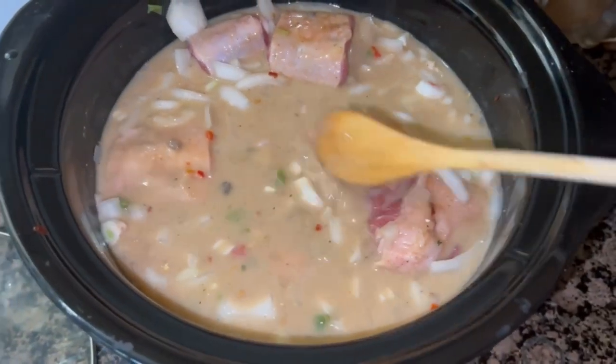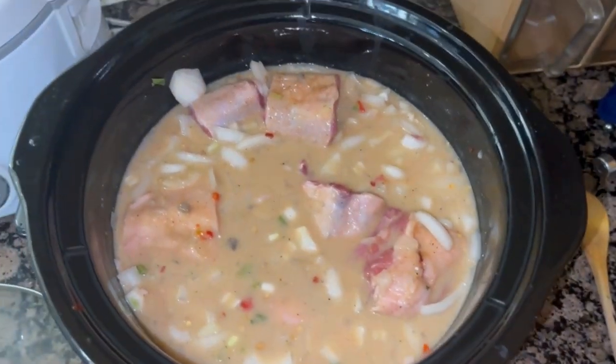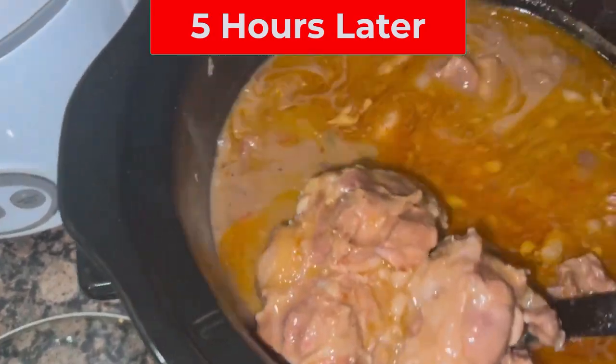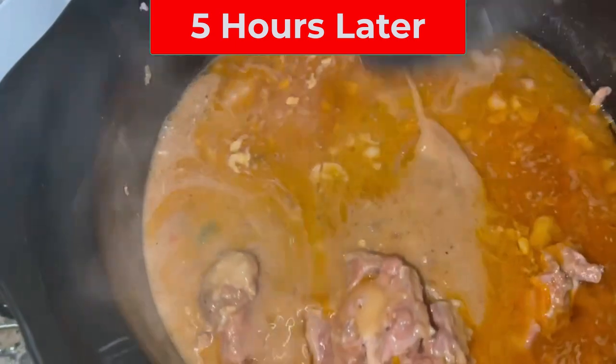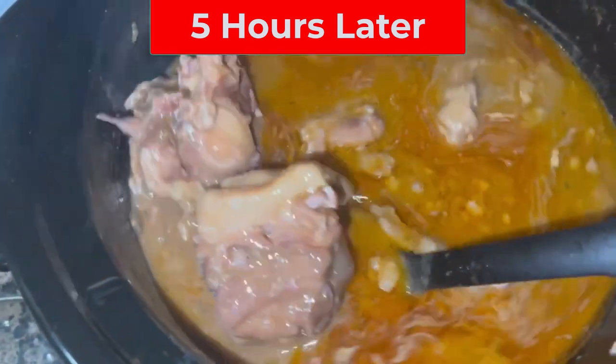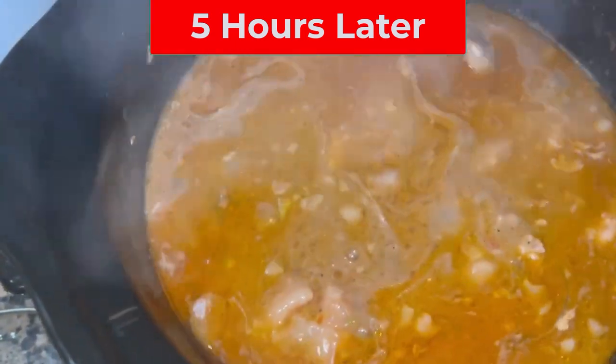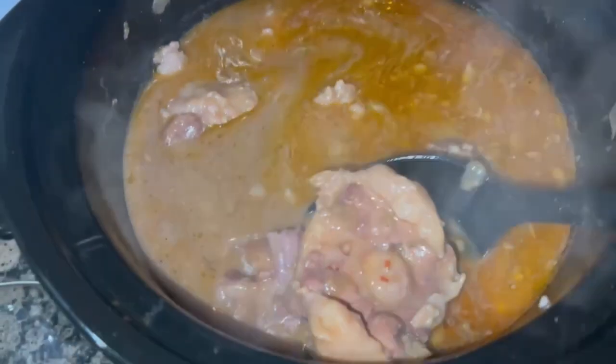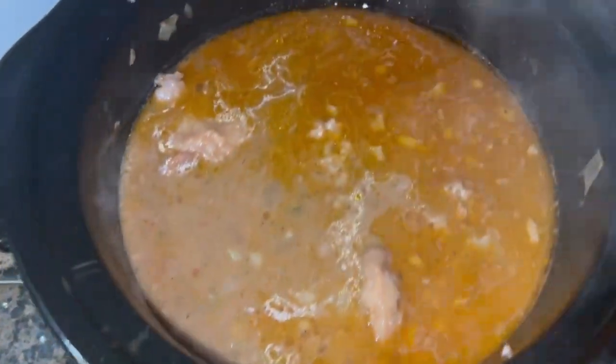I try to make sure my oxtails are covered. If not, I add a little more water to make sure all of them are covered, then put the top on. We cooked it exactly five hours — five hours was perfect. Look at this, it falls off the bone and it's not shredded or anything; it's the right texture for me. Five hours on high.